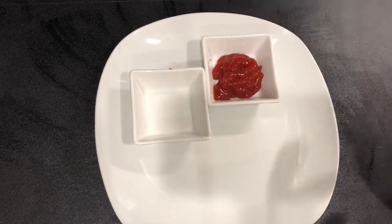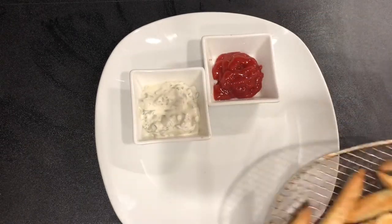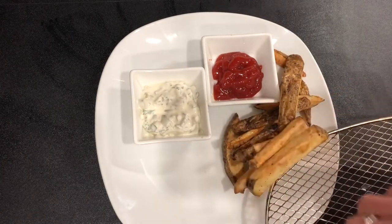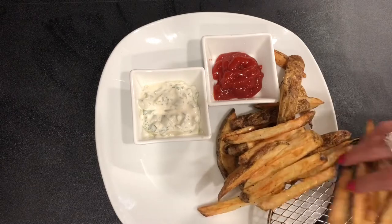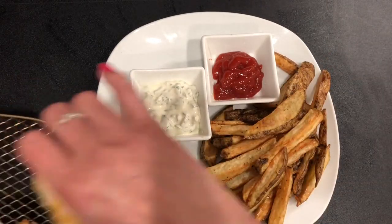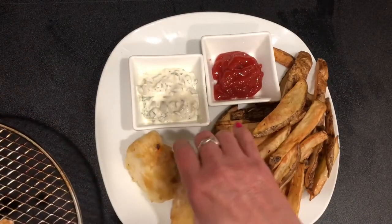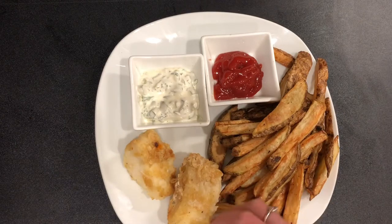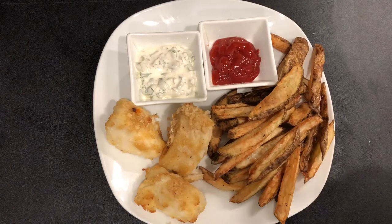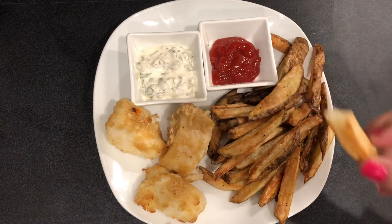I'm grabbing some ketchup for my french fries and some tartar sauce for my fish. Things are done now — look at our french fries! Those ended up taking a total of 22 minutes in the air fryer: 375°F first, then up to 390°F for the second half. And our cod here is looking absolutely lovely. The french fries are nice and crunchy on the outside, and look at that — cooked to perfection on the inside.